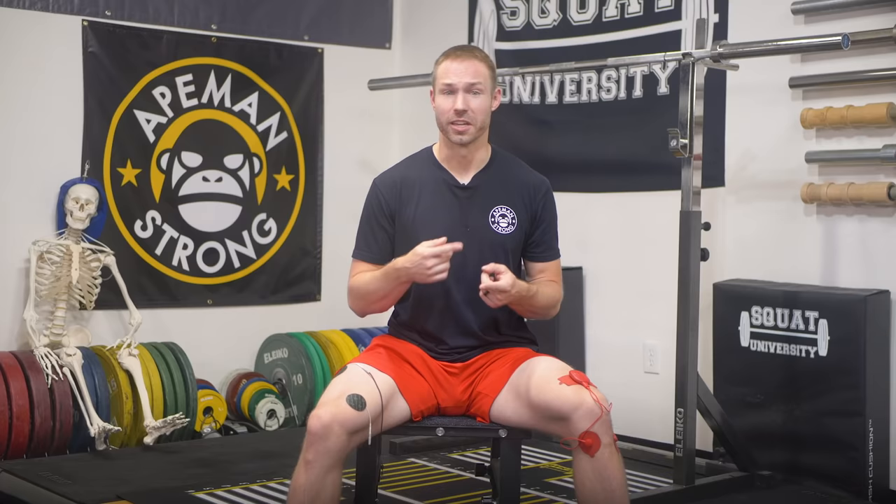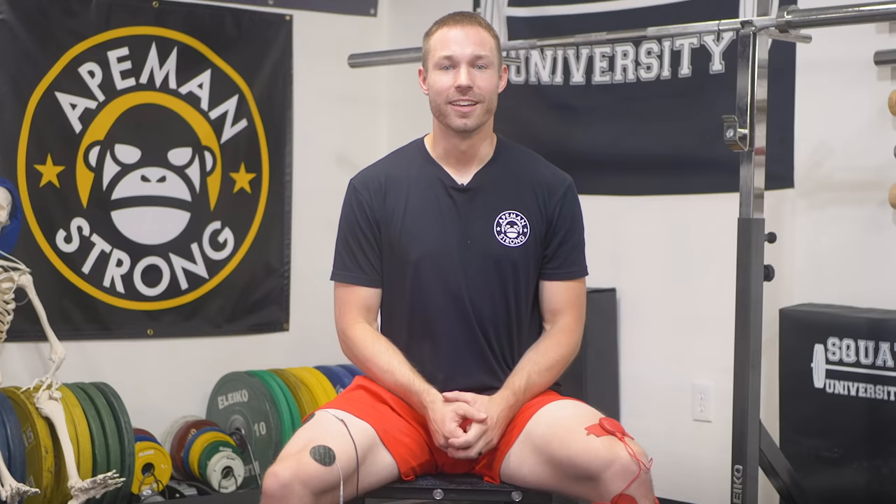This setting will mimic the muscle pump of active movement without you needing to contract your muscles yourself. This electrical pulse creates non-fatiguing rhythmic contractions that can do four things: enhance removal of cellular damage that accumulates after heavy training, pull out swelling from around an injured area, increase blood flow to stimulate the recovery and repair process, and for some people, create pain relief through the release of endorphins in your brain.